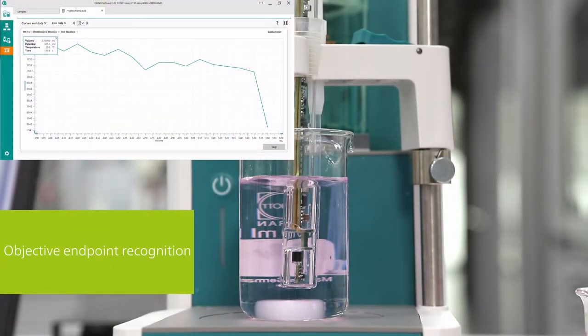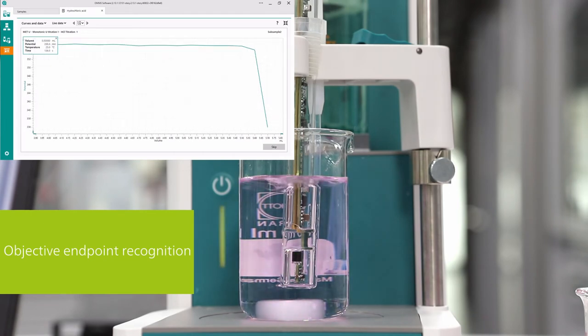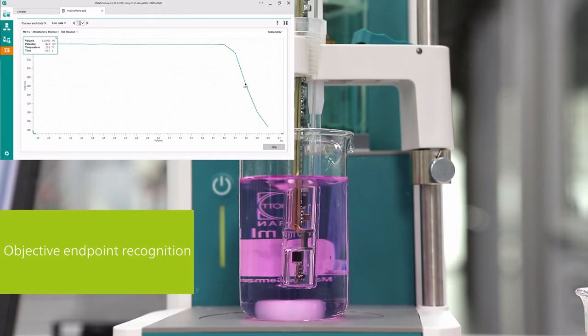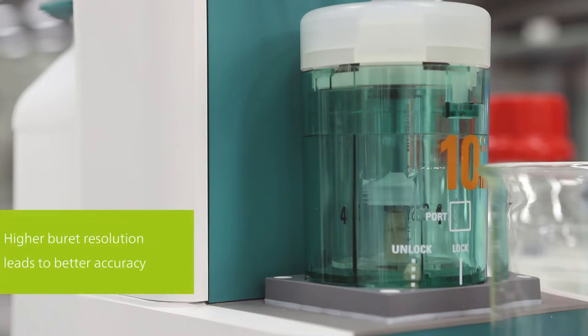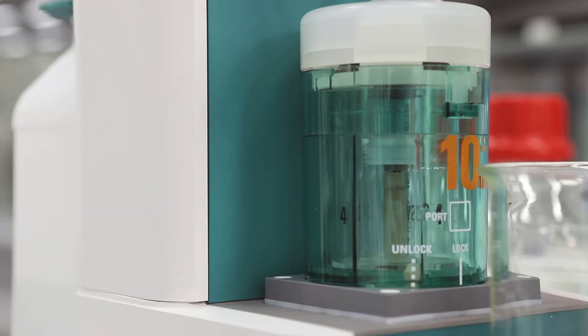Moreover, reading the volume from the burette can also be tricky. If you do not read the volume horizontally, you will obtain an incorrect result. Using an automatic titrator and sensor renders these issues obsolete. First, the sensor detects the endpoint objectively. And second, the burette of an automatic titrator has a much higher dosing resolution. Therefore, results calculated by the titrator are more accurate and reproducible.